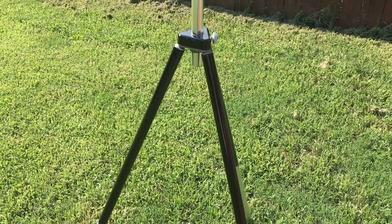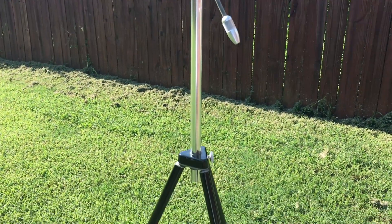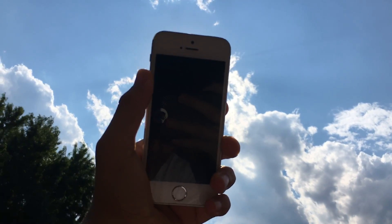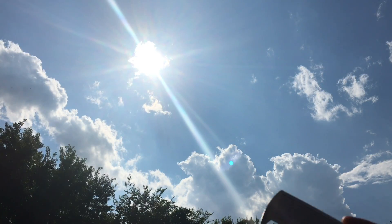What they do recommend when you're recording these clips is that you use a tripod. I'm using a tripod to record this video. A lot of people are going to record it by hand and it's going to be unstabilized — you're not going to get a good shot.